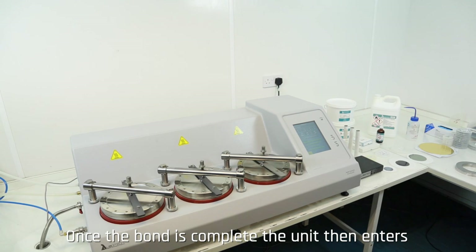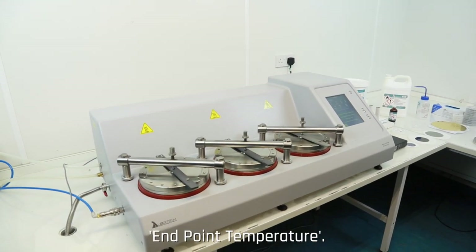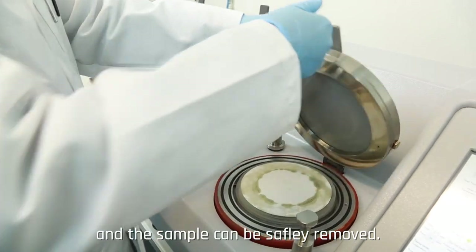Once the bond is complete, the unit then enters the cooling phase, cooling to the predetermined endpoint temperature. Once reached, both chambers will be returned to atmospheric pressure and the sample can be safely removed.